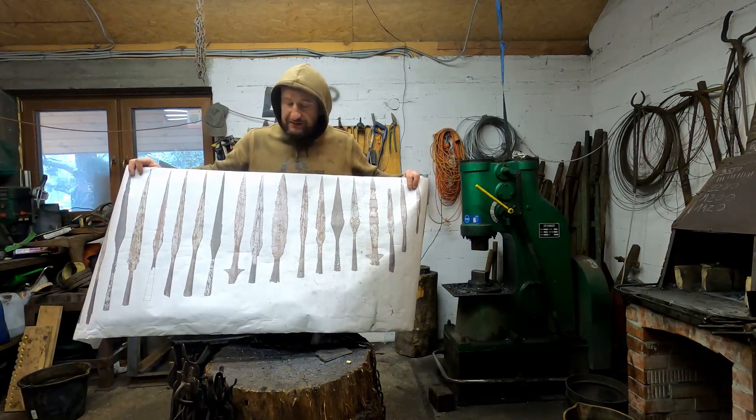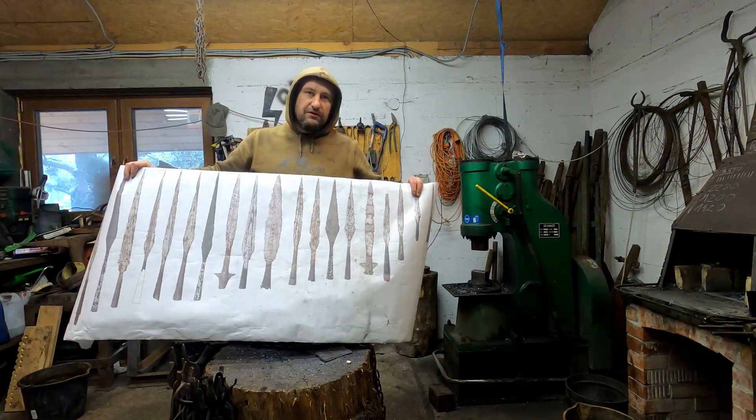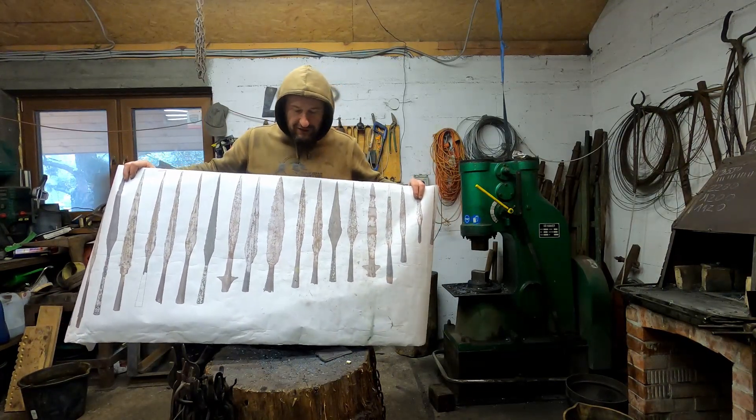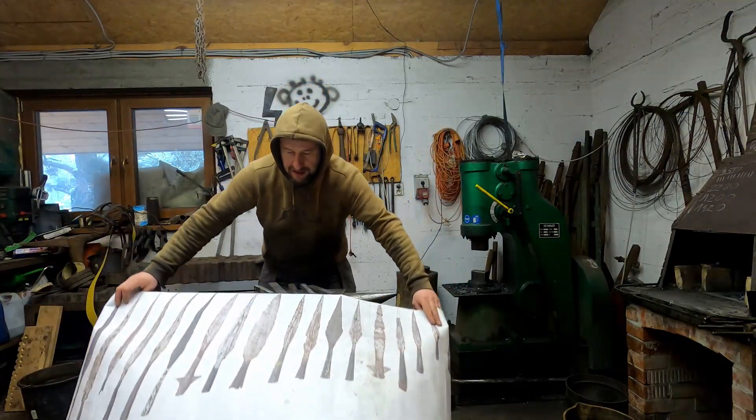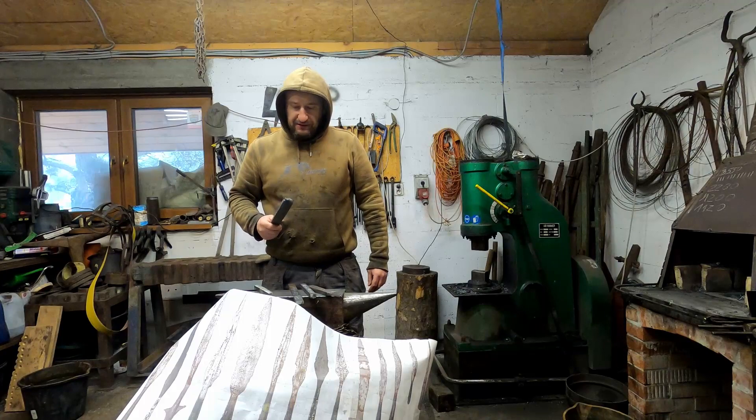These spearheads are quite well documented and we know almost everything about the technology of forging. And I'm going to use only bloomery iron.